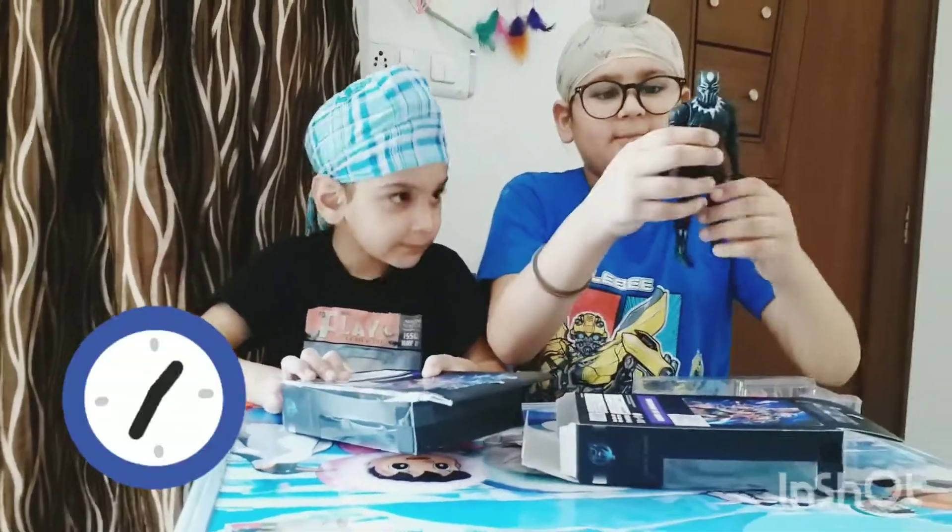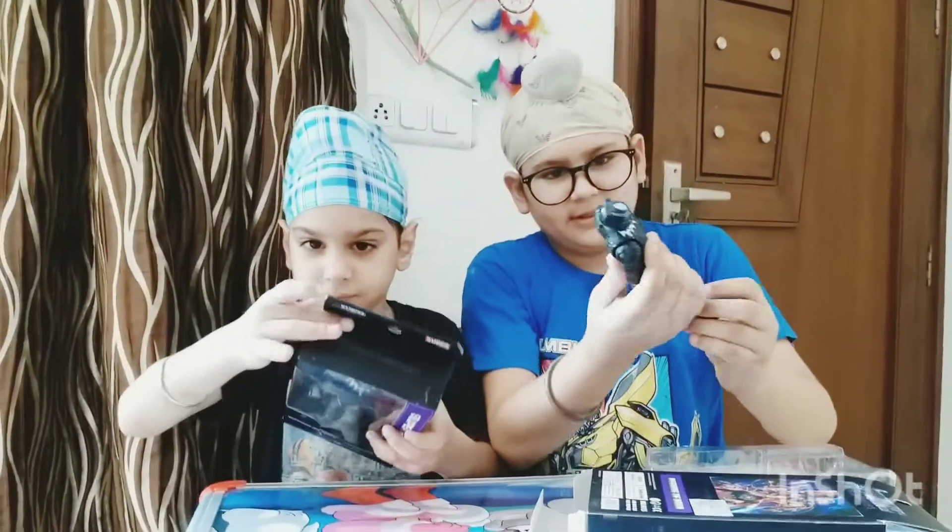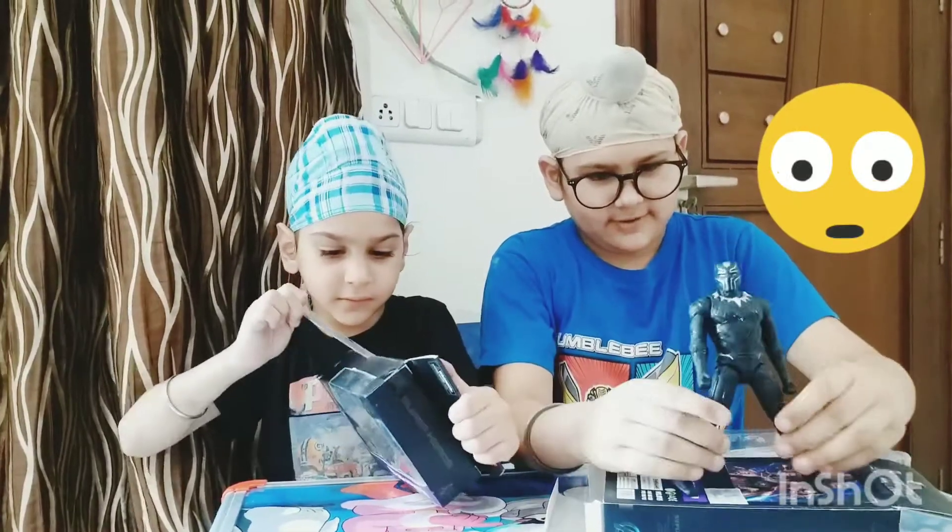Here is the Black Panther. It is looking so cool. It is very poseable. This is very poseable.